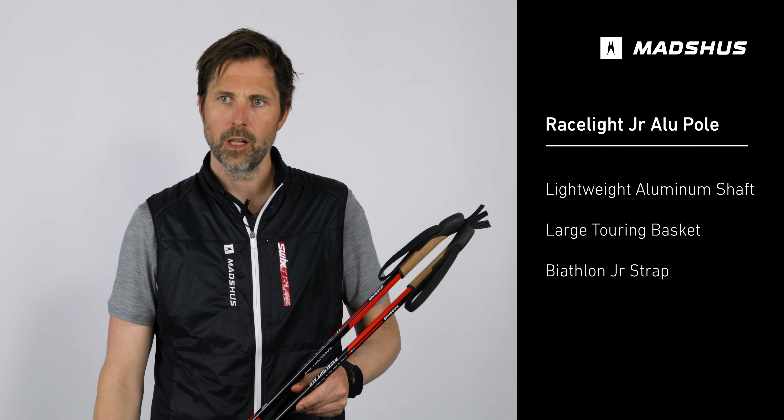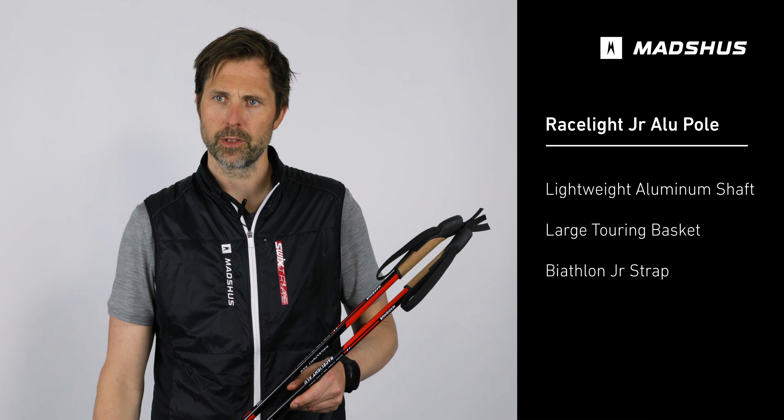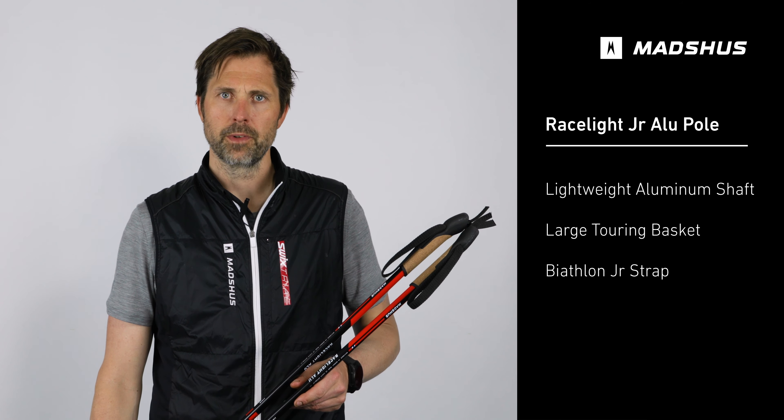The Racelight Alupole is an aluminium pole made durable for the smaller skids when they're out skiing.